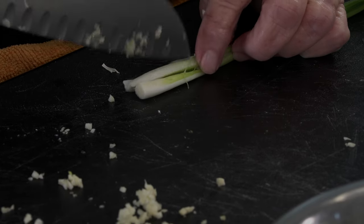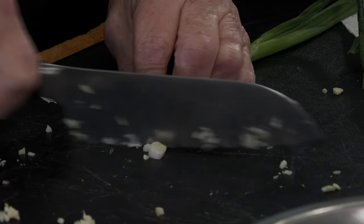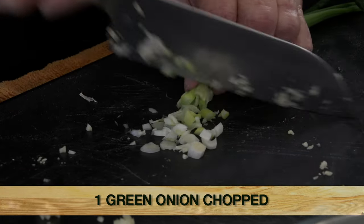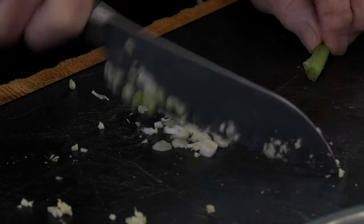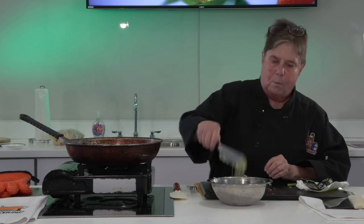I'll show you what I mean by that. See, just like that. I want about a teaspoon. I'm just using the white part and a little bit of the green. And I'll show you what I'm putting in it. Voila.